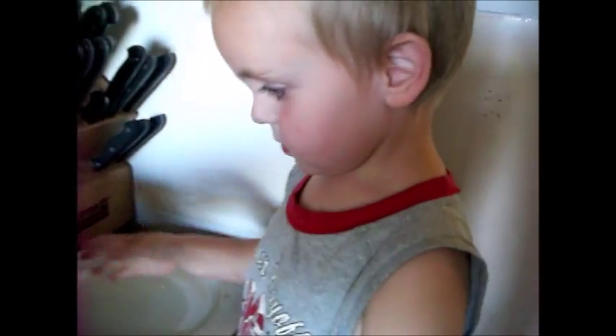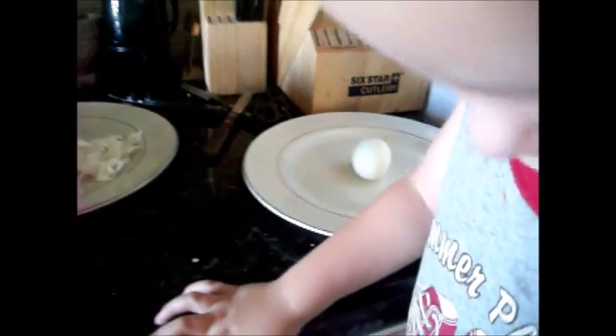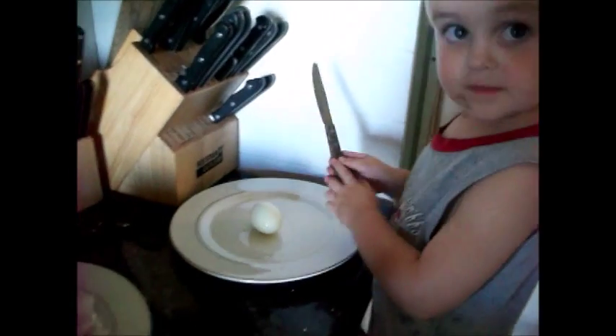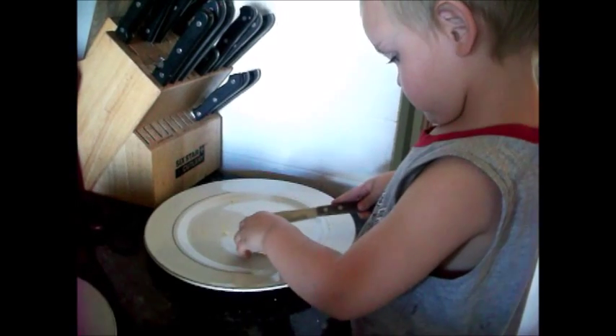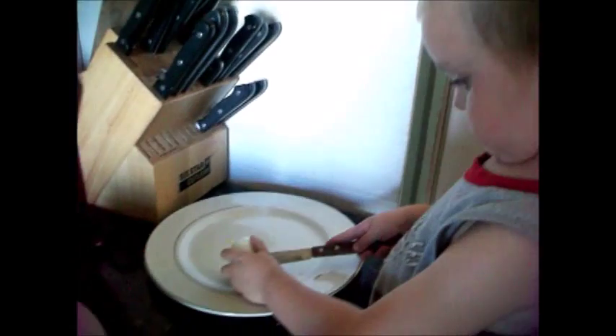Whoa, whoa, whoa. Let me rinse it off for you. Stay right there. I need my knife. No, put that knife down. Alright, hold on. Before you pick up the knife, make sure — whoa! Let it down for a second. Grab onto the chair and spin it. Yes, you can use that knife, because that one's not very sharp.